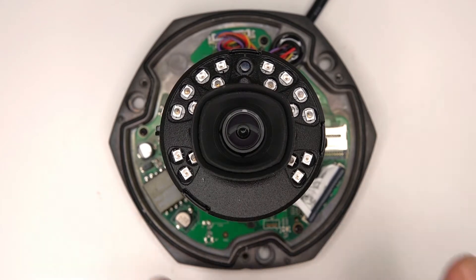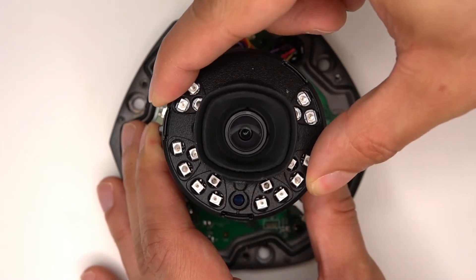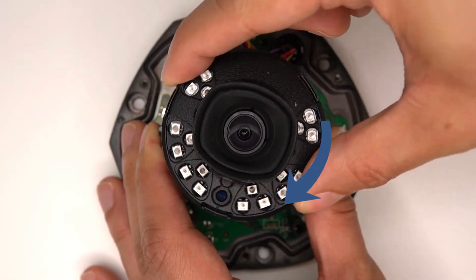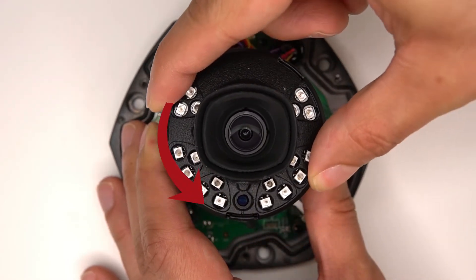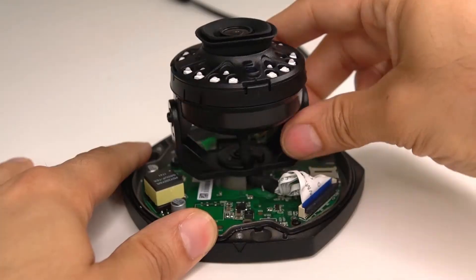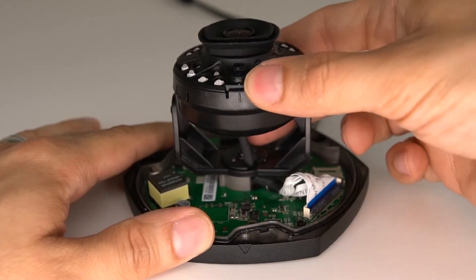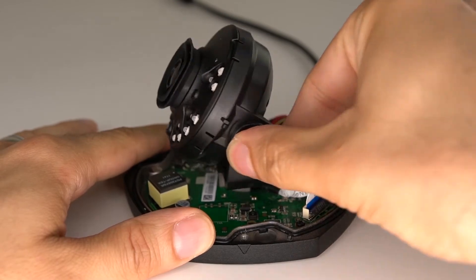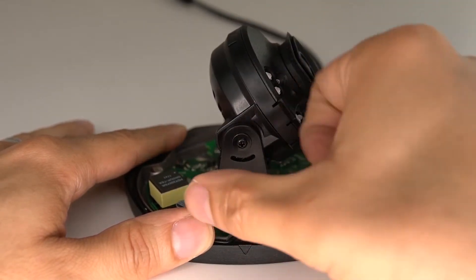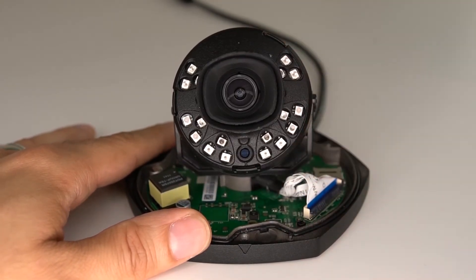To rotate the camera, hold the base of the camera and rotate the top disc that houses the lens. You'll notice the LEDs rotating. You're able to turn clockwise or counter-clockwise until it stops. The swivel base swivels 360 degrees, so even if the top disc has reached its rotation limit, you are able to achieve your desired view by using the swivel base to pan around and manipulate the camera position further, until you get the view just the way you want it.